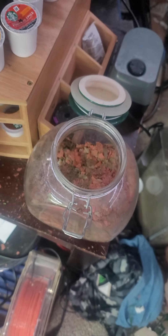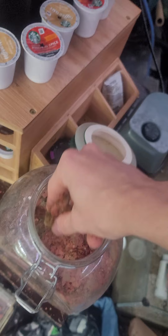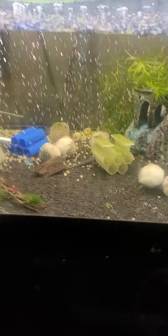So yeah guys, let's go ahead and feed my tanks. This is all Fluval fish food — the Fluval Bug Bites Tropical, the red Fluval Bug Bites, and Spirulina Bug Bites — all mixed together. Let's go ahead and give them a little bit of food, and you should see them all start swarming.